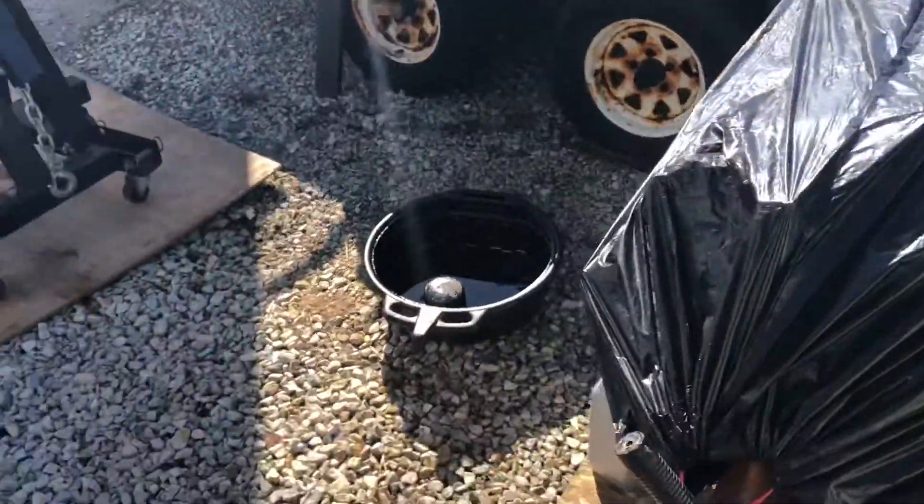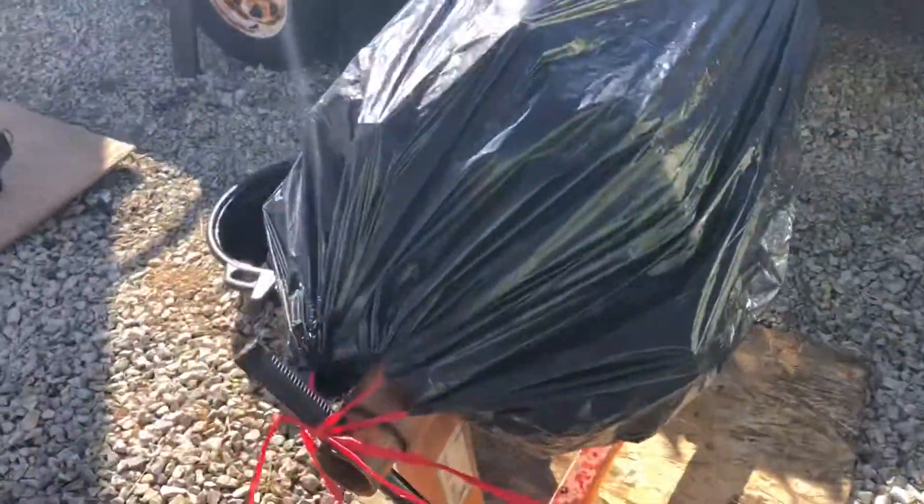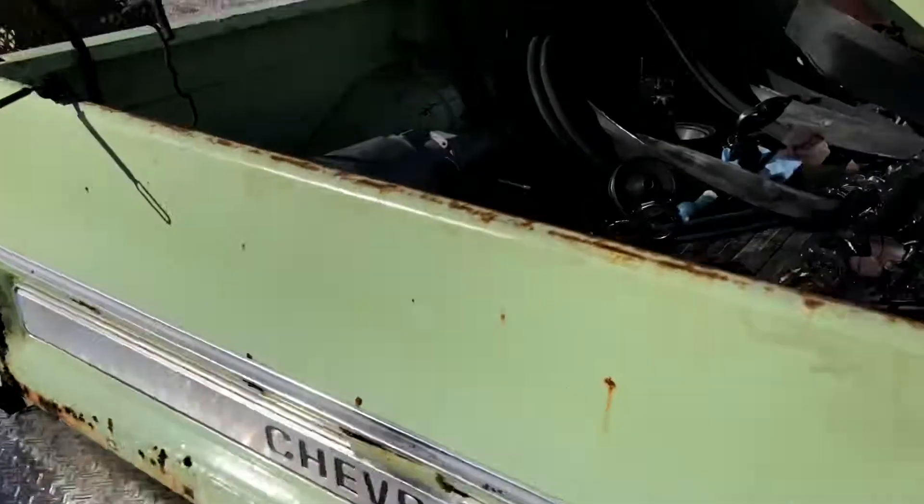So I've got everything packed up for the day. It's down to the bare block, so I'm about done. I'll catch you guys later.